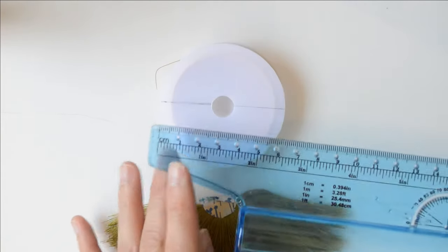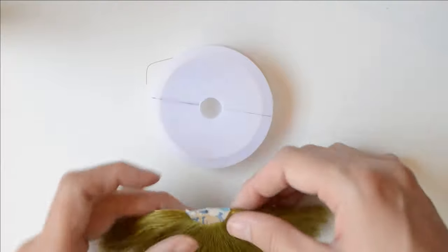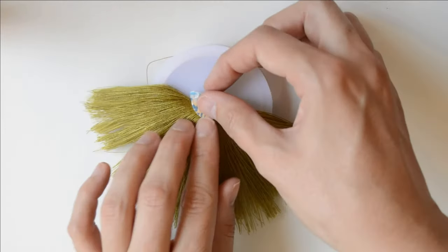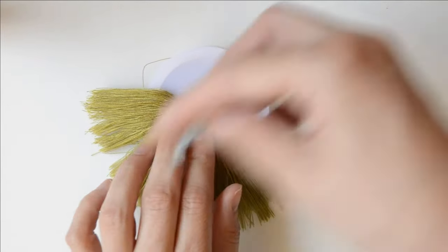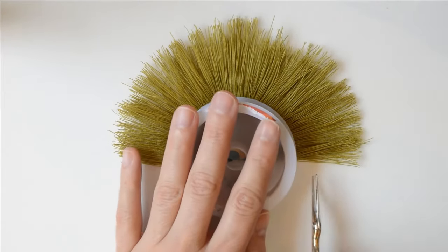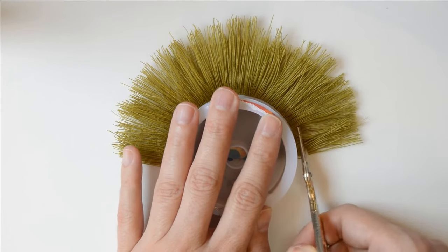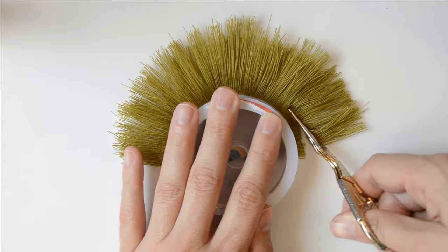I'm using this wire roll to guide me — it's seven centimeters wide. I've marked the half and placed the tassel right in the center. If you do the same, all you have to do is cut all around following the shape. There's no need to tell you that you can use any other circular object you have.